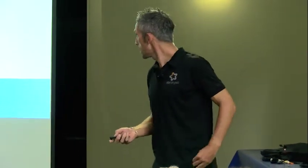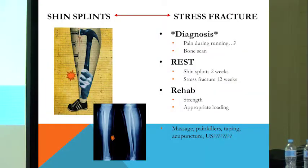What's not self-limiting is a stress fracture, which is the extreme version of shin splints. It's a bony injury — it's a reaction that the bone has to having too much load placed on it. So it's another overuse, too much running type injury.